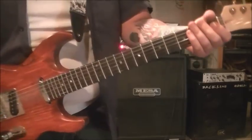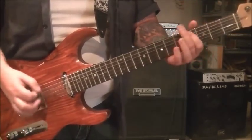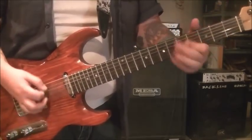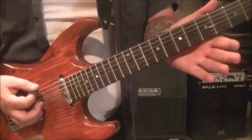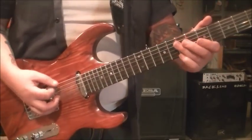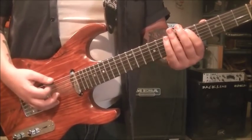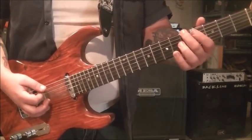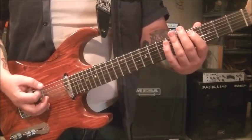The next part you're going to learn is this. Open E, palm muted. 7th fret E, palm muted. And then 5A, no palm mute. That's the concept for all of this pretty much. Open E, 5E, palm muted. 4A, no palm mute. None of the A strings are palm muted.